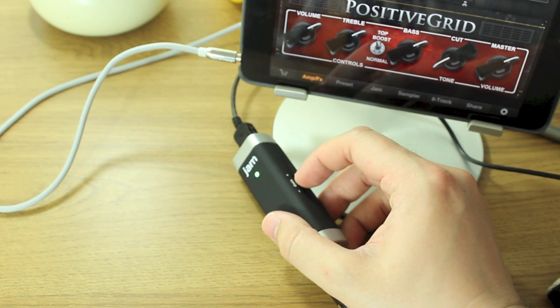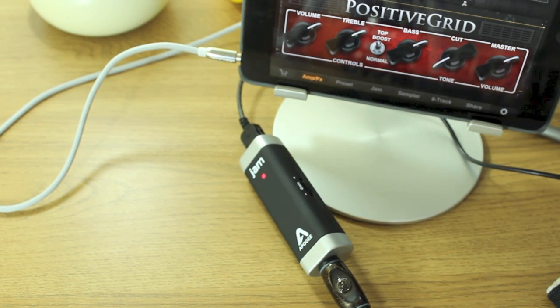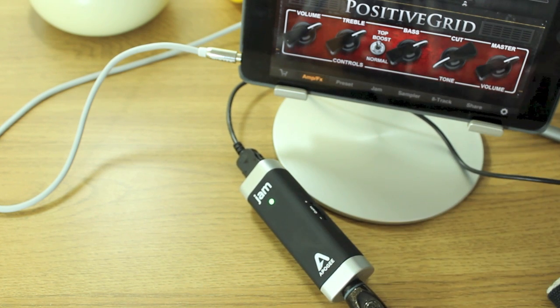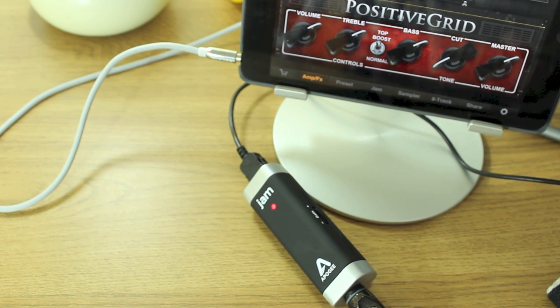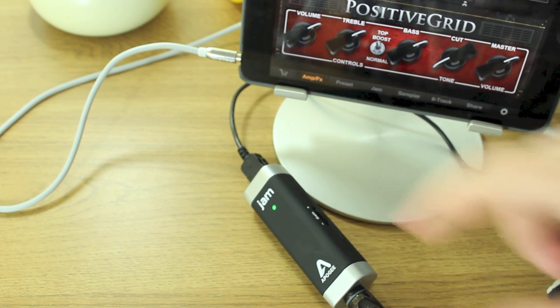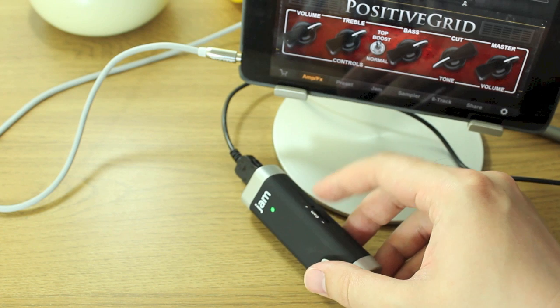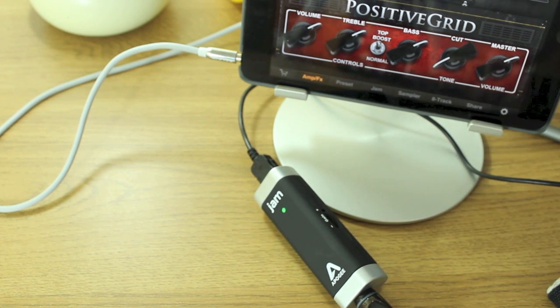You can put the volume up if you want to. You'll see it's flashing red when I play those notes because I've cranked the gain up — that means I'm playing too loud essentially. I know there's not really such a thing as too loud to a guitarist. If I switch the volume down it clears up.